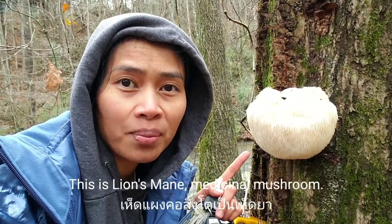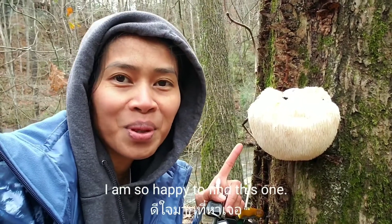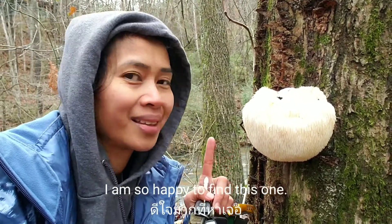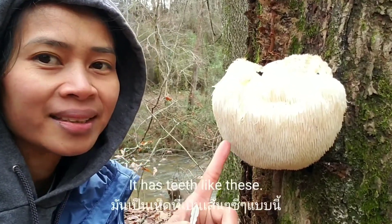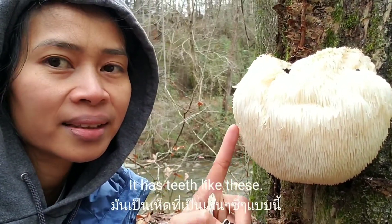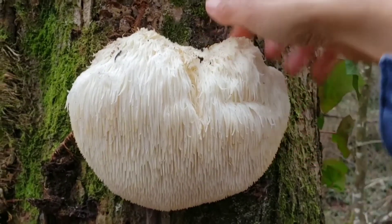And it's a medicinal mushroom. I found this one — I am so happy to find this one. It's huge. Look how beautiful. It's gonna have teeth like this.